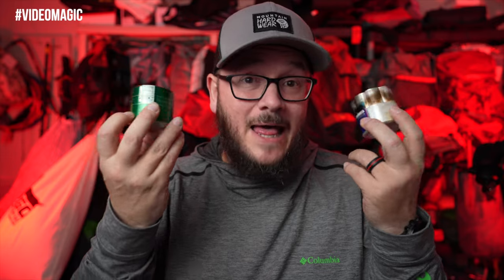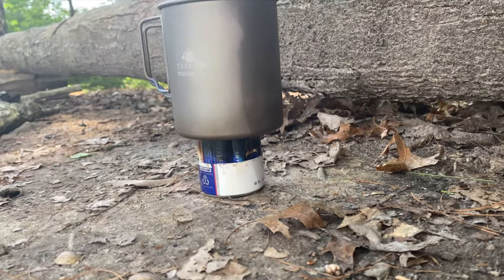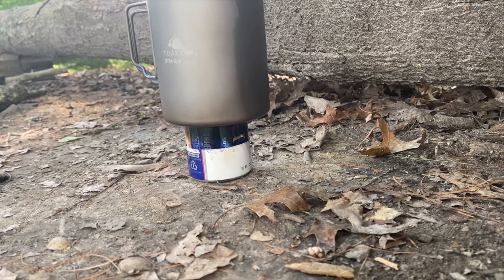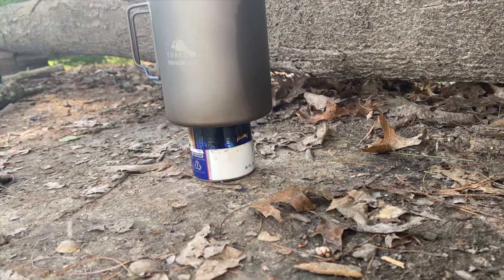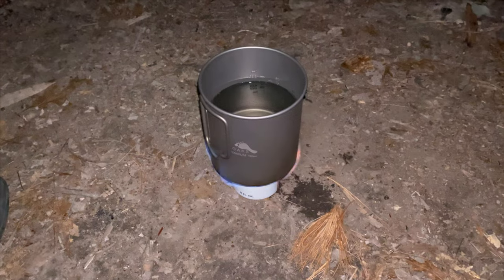Another great way to save a few ounces is by moving away from canister stoves and switching to alcohol stoves. One of the great things about alcohol stoves is that they weigh less. Another advantage is that you don't have to bring an entire canister of fuel for a simple overnight backpacking trip. I have a small bottle that I bring to hold my alcohol — for an overnight I'm really just going to boil a couple cups of water.